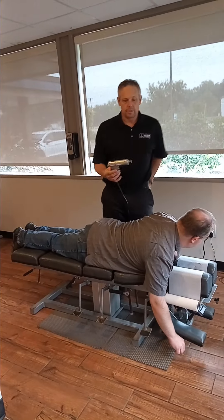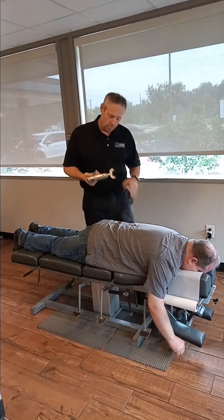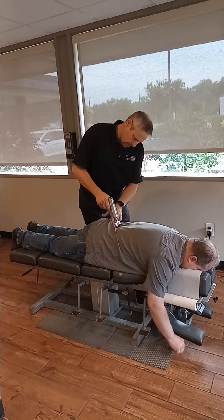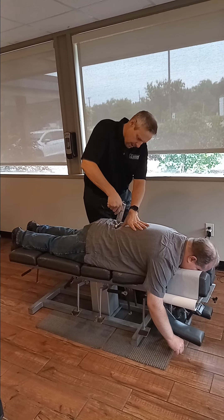Now we're going to use this fancy tool called an impulse gun. I'm going to work on his lumbar spine using this. This is a nice way to adjust as well — very patient-friendly. No twisting, cracking, or crunching.